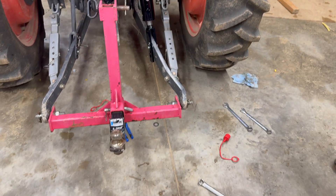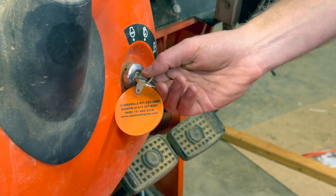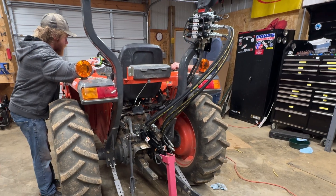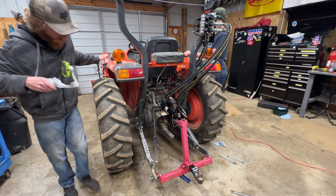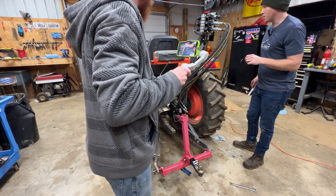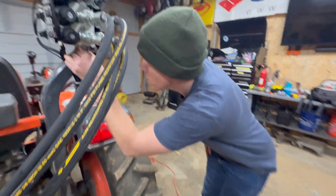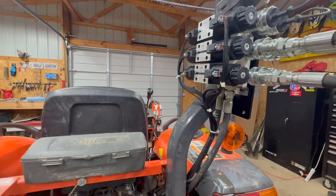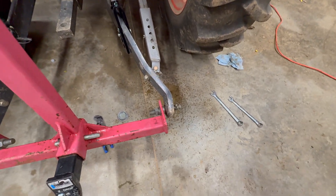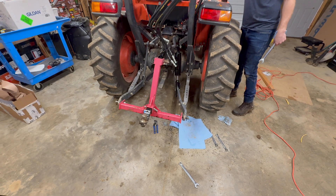We started shooting oil out everywhere so we shut her down. Something leaked — it's shooting hydraulic oil everywhere. These lower fittings — we never tightened them. If you have any leaks like we did, tighten up the fittings and then fire it up again.